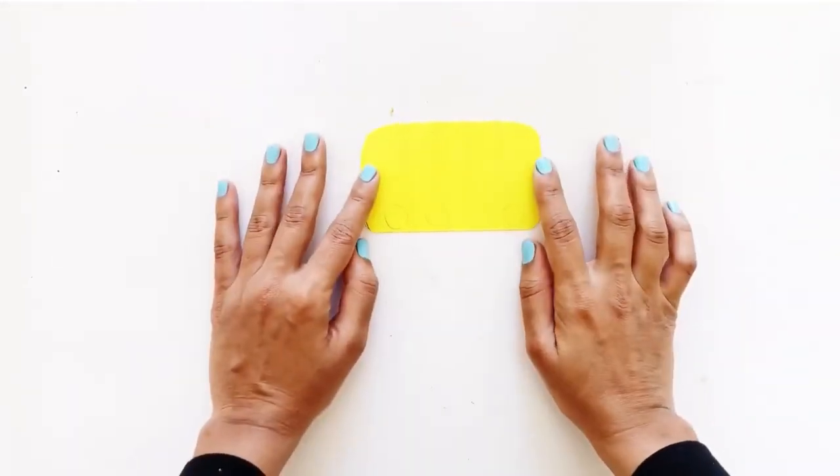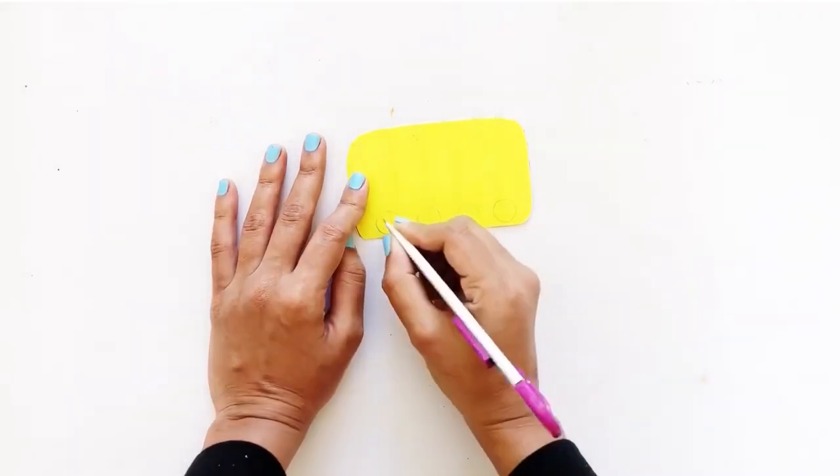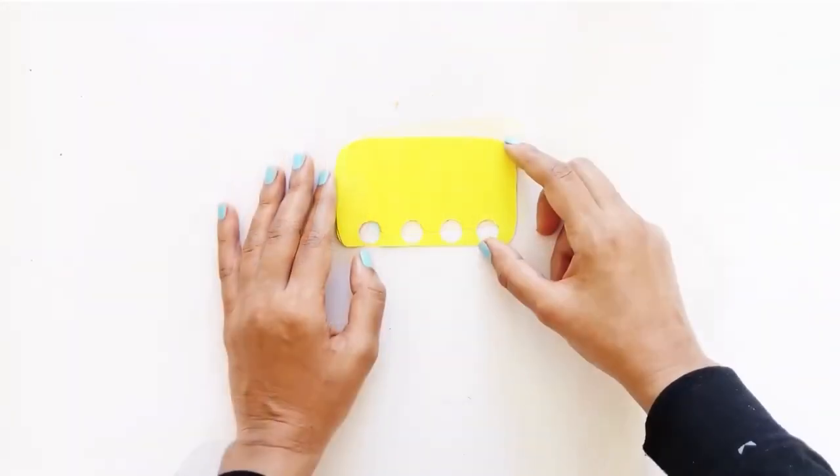Next, draw 4 circles wide enough for your fingers to go through, and cut them out with a pen knife carefully.